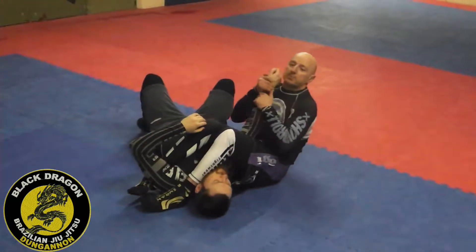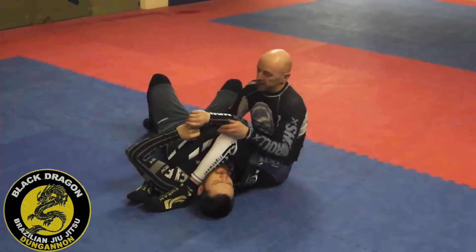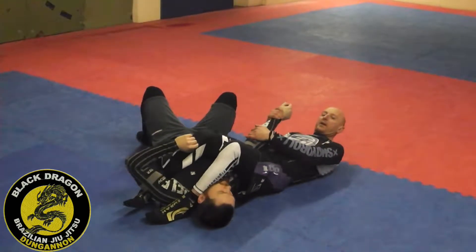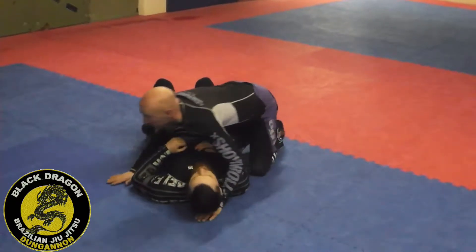Good arm bar: my back doesn't need to be on the mat because I'm creating tension in the arm — my feet are together, knees are together. Bad arm bar: if it's loose, I should be all the way back here trying to lift my hips. So I want to really create tension.